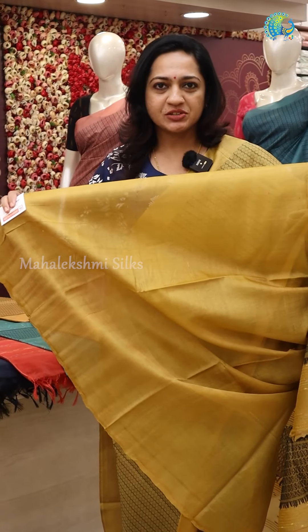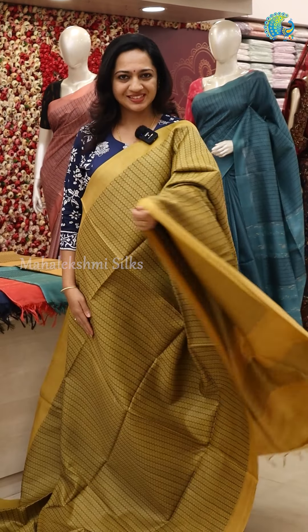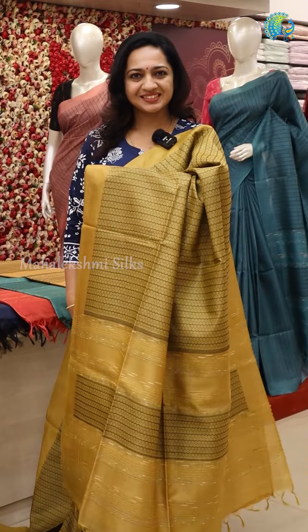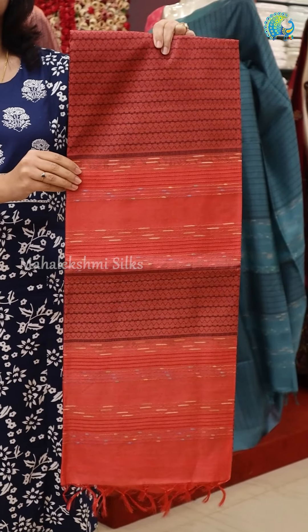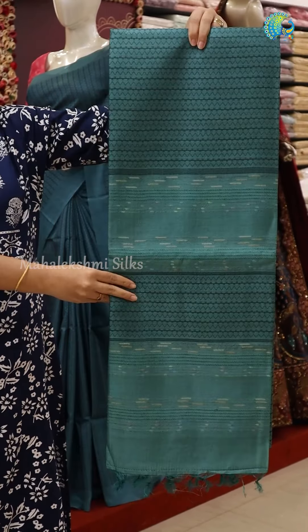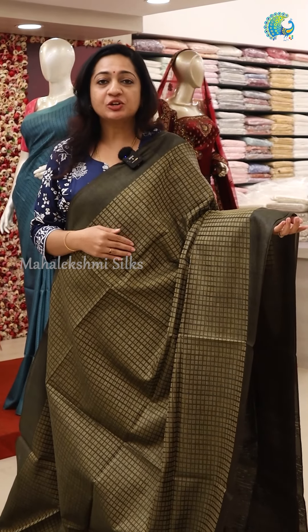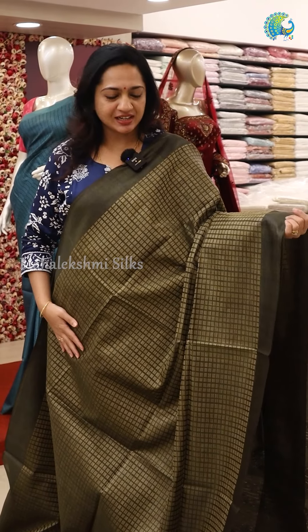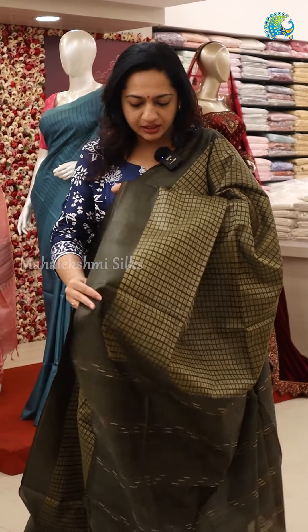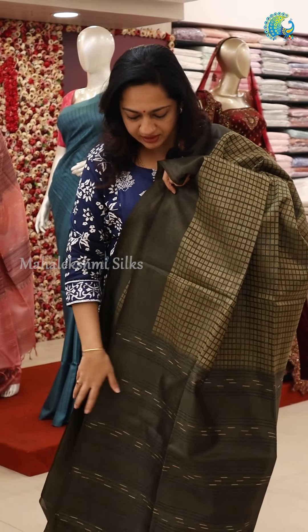This is a plain blouse. This is a mustard blouse. We are making a lot of variety in colors. This is a beautiful green color, and we are making a lot of colors for this, with a plain blouse.